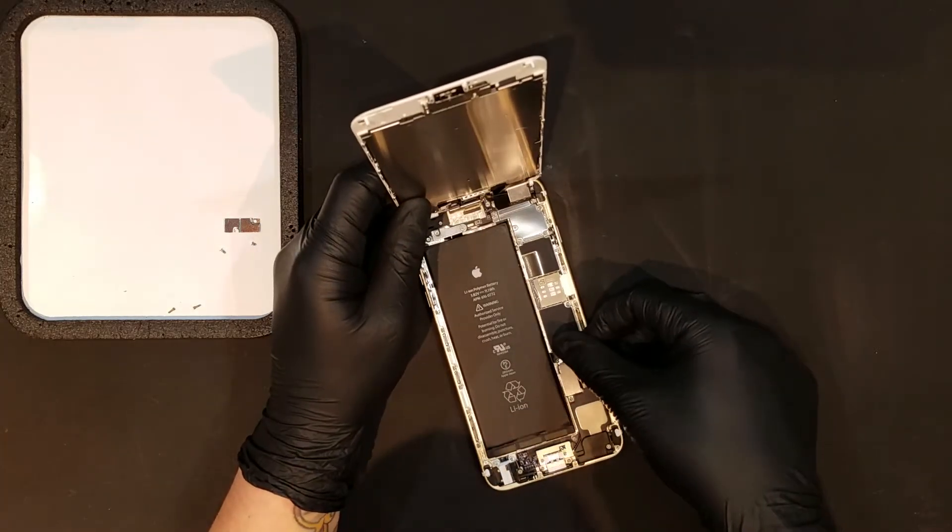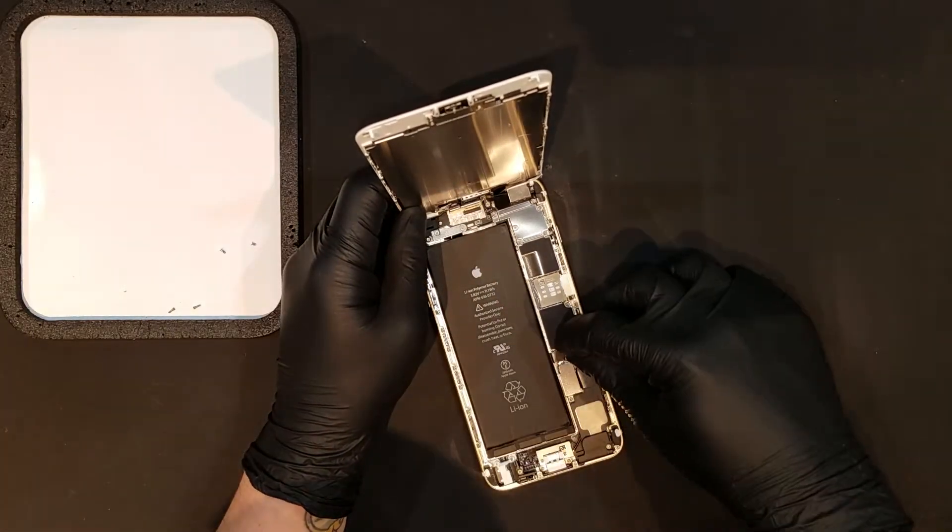The battery can now be clipped back in and the two Phillips screws and plate that secure it in can be replaced as well.